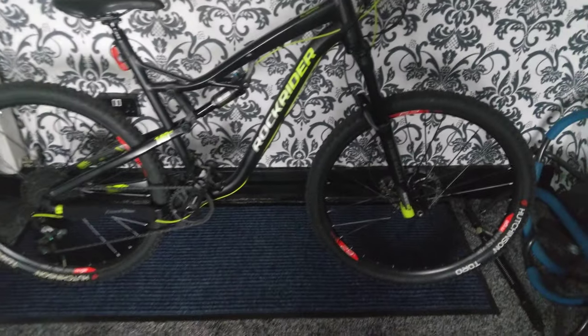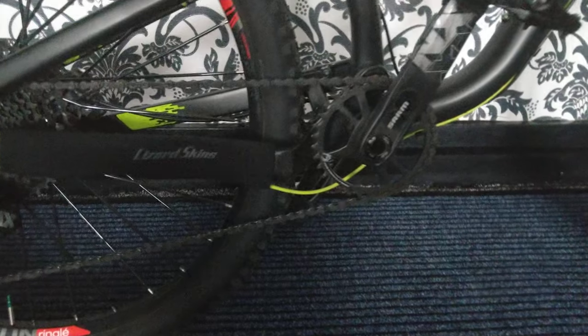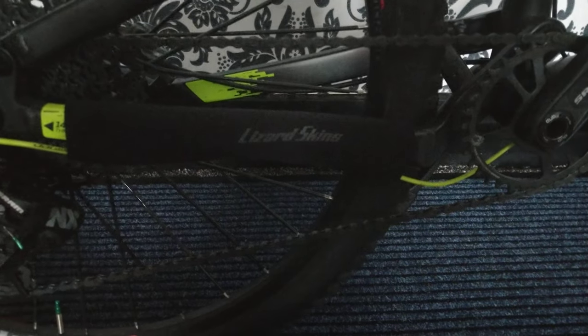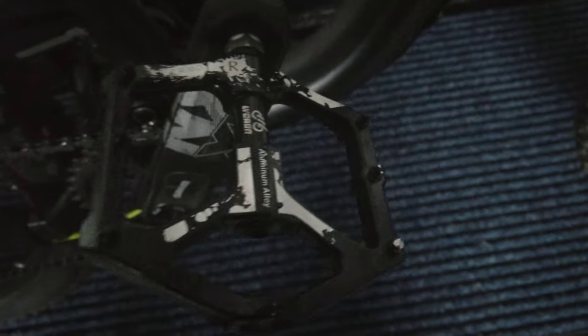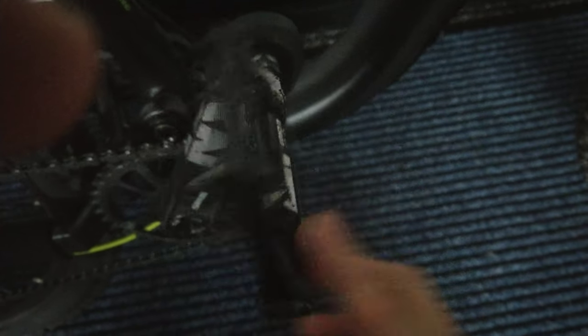You can see the 1x12 NX drive chain with a Lizard Skins chain slap padding and a chainguide pad — also ones I like on Amazon, which I'll give you the link to, as I feel like those are really good.